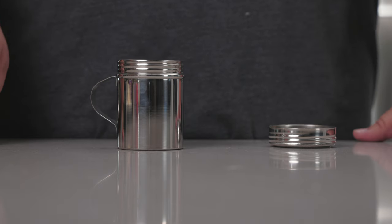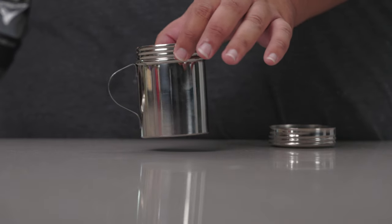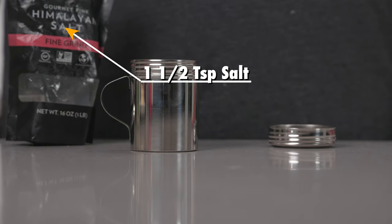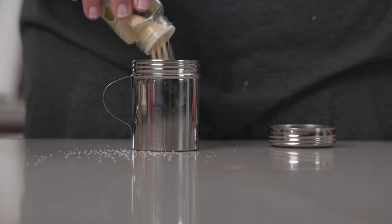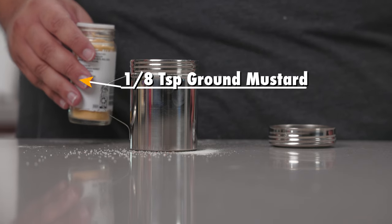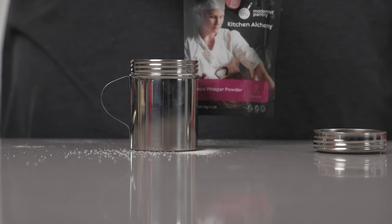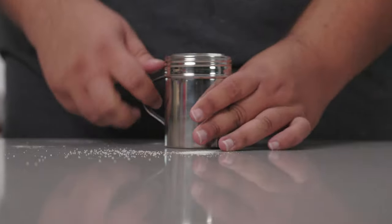Now let's take care of the dill pickle seasoning. We'll need two teaspoons of dill — put everything in a spice shaker. Then a teaspoon and a half of salt, not kosher salt, it's too coarse. Half a teaspoon of garlic powder, half a teaspoon of onion powder, an eighth of a teaspoon of mustard powder, and finally three-quarter teaspoon of powdered vinegar. You're not going to find that at your local Kroger, so you're better off using my affiliate link in the description. Mix it all together.